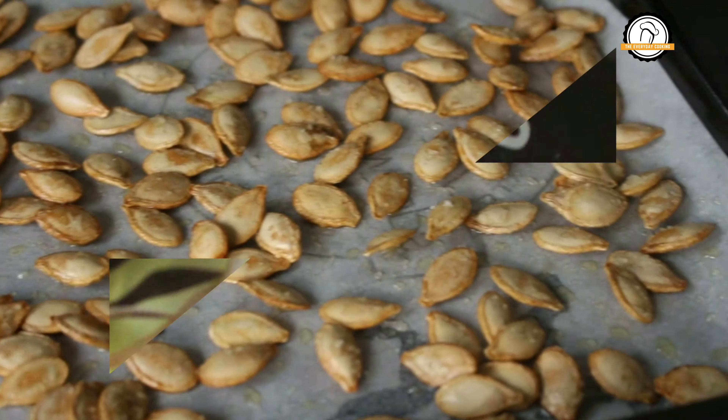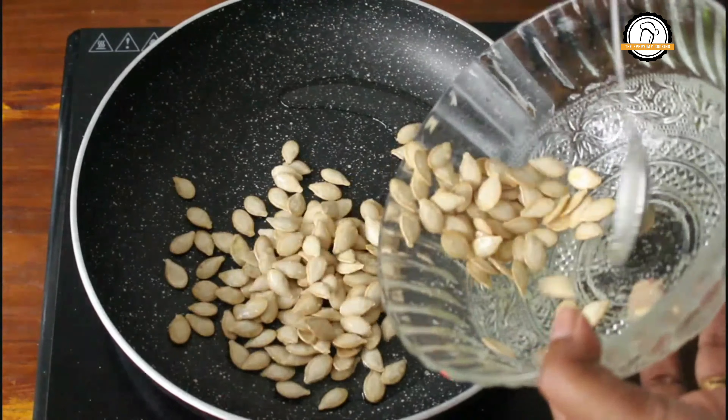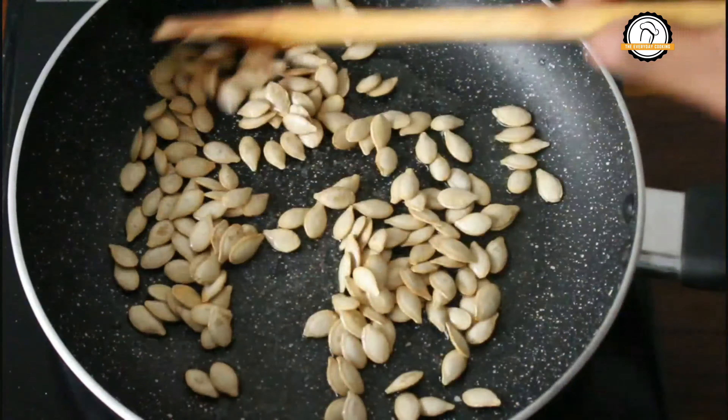Now let us move on and fry them in a pan. For the pan, I am going to use extra light cooking olive oil. Add the marinated pumpkin seeds and start sautéing. You have to fry this on low to medium flame until it turns golden brown.